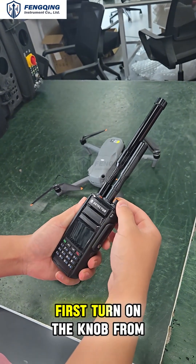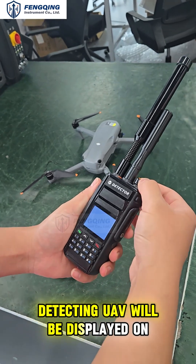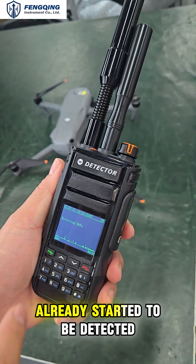Next we operate how to use the device. Turn on the knob from right to left. After turning on the device, 'Detecting UAV' will be displayed on the screen, indicating that the device has already started to detect aircraft.